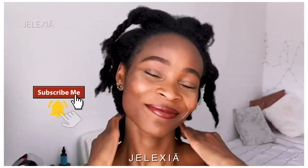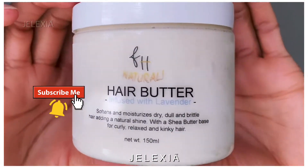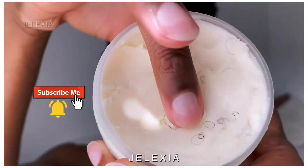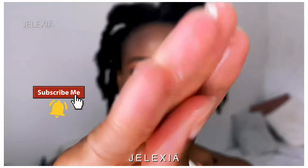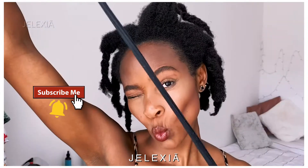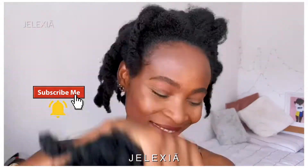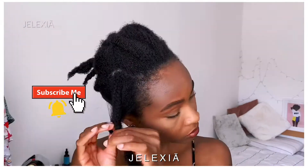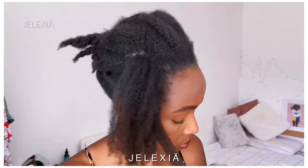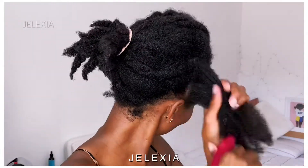Before we start, let me show you what you're going to need: a hair butter, a bottle of warm water, a wide-tooth comb, a separation comb, a hair brush, some bobby pins, a hair tie, and a few Marley hair extensions.